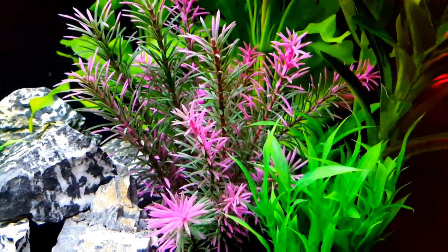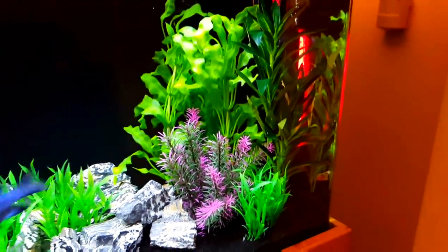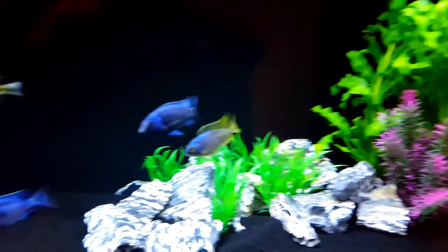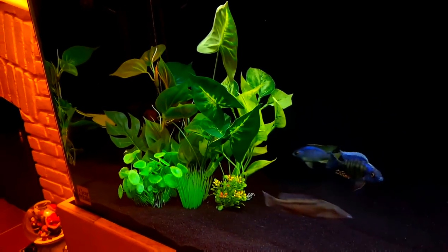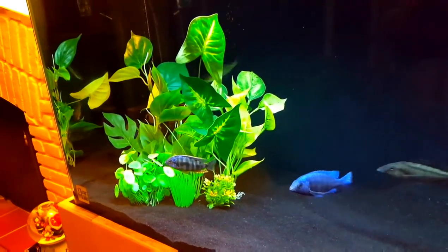And this plant you'll remember from the 60 gallon — it was in there for quite a while, and I used to get a lot of compliments on it. So I like the acrylic — very easy to move around, very easy to clean. I use a special acrylic cleaner called Plexus, which keeps it nice and clean. Very unusual to find an acrylic tank without scratches — this one was in very good shape. Picked it up at a very good price.